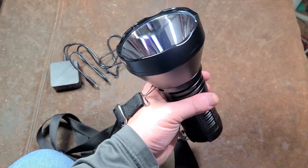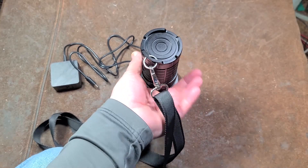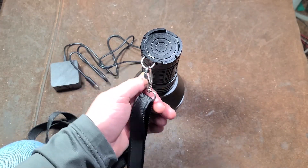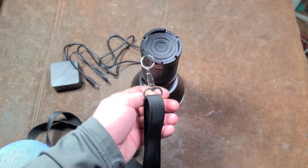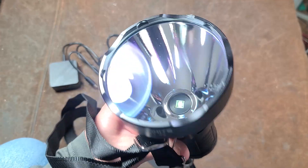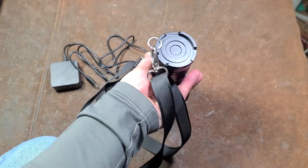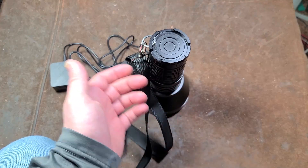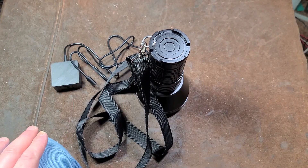I'm also surprised that this V2 does not have a variable output mode — it is only stepped: low, medium, high, turbo, and then a press-and-hold 1-lumen firefly mode. I really appreciate everybody who's been watching and subscribing. If you haven't subscribed, please do. Until next time, Cattus Maximus out.